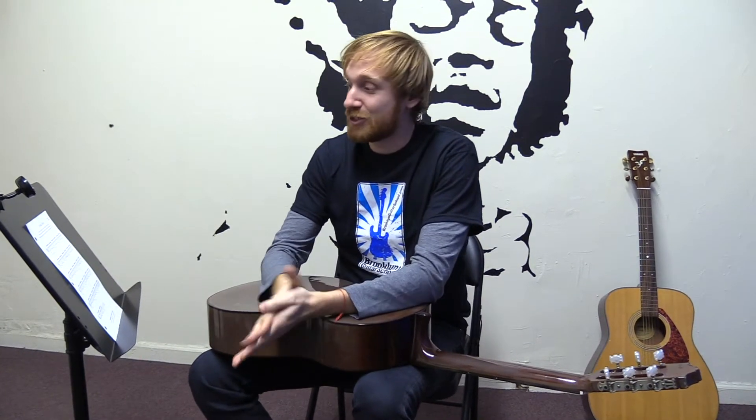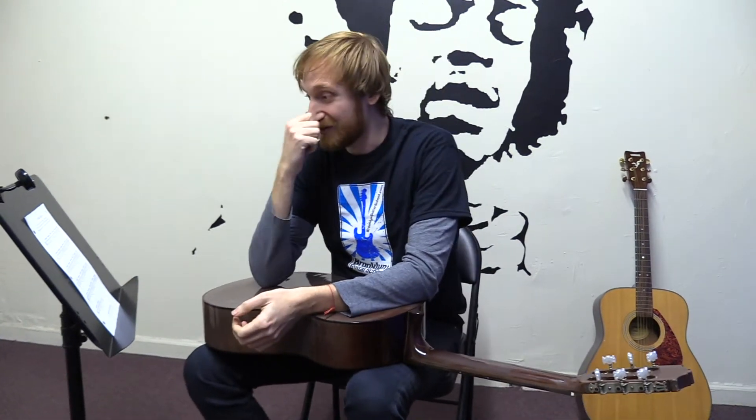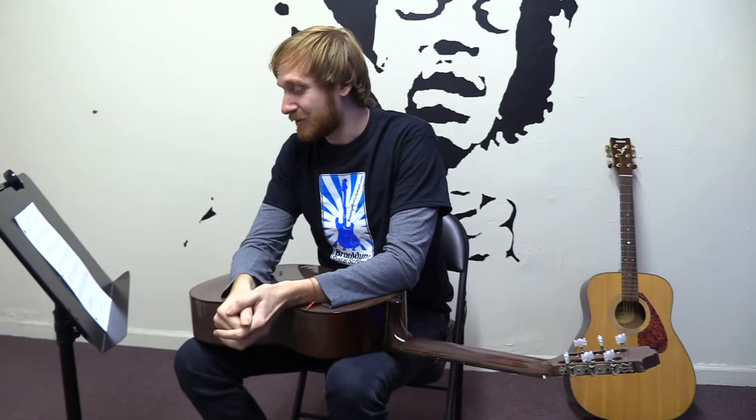Hi guys, this is Jason from New York City Guitar School. We're here today at the Brooklyn Guitar School with the Lick of the Month. Today I thought I'd try something a little bit different — we're going to go a little bit classical today. Something for all the fingerstyle or classical dreamers and players out there. I picked a classic classical guitar piece: Asturias.